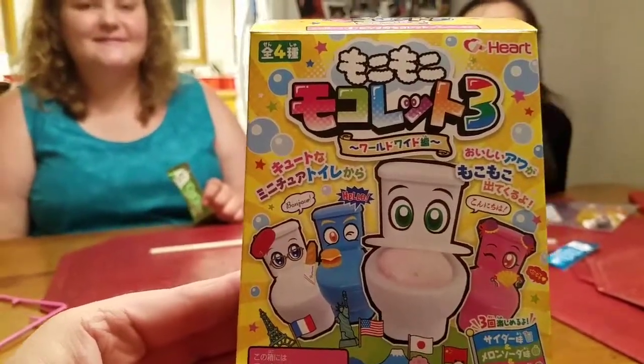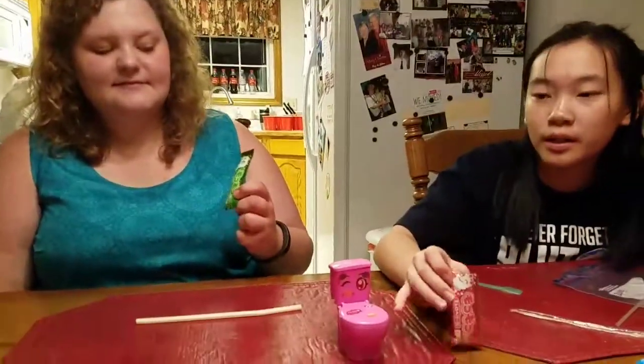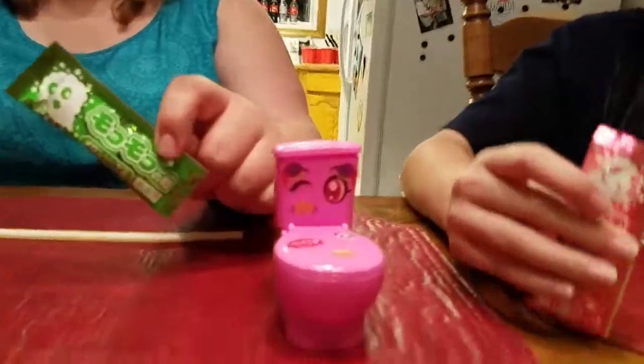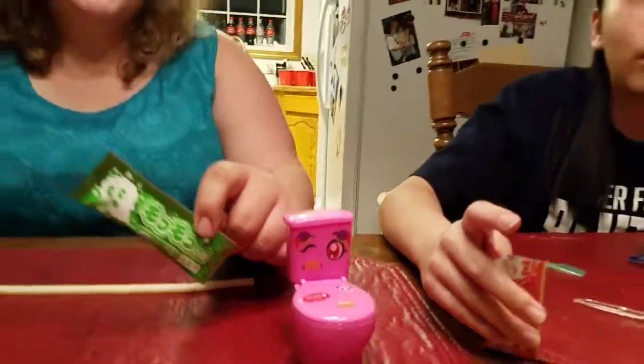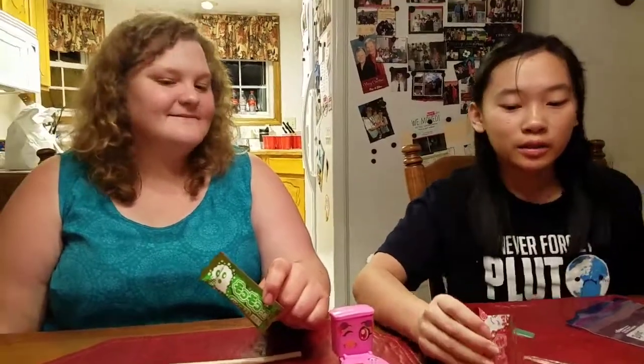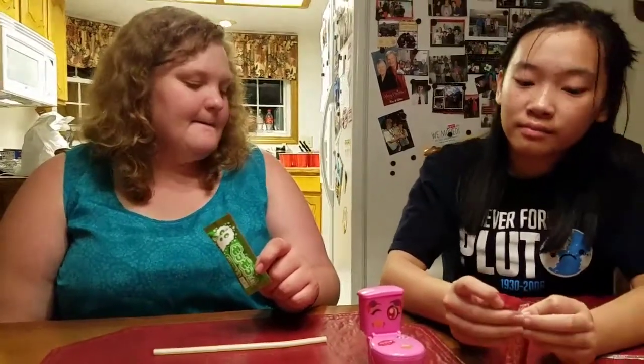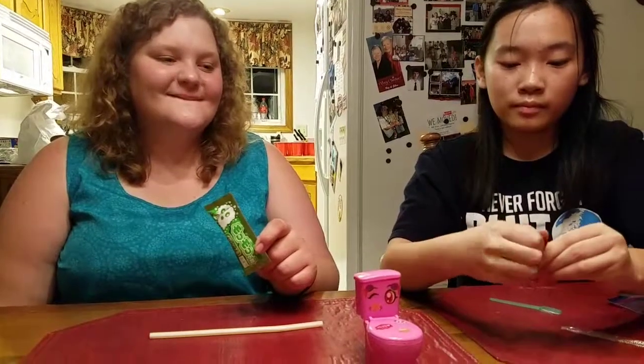We're doing a Popin' Cookin' but this is a toilet — you put a drink in there and drink it out of the toilet. Awesome! Just like you get to be your dog or your cat. Or you could do what papa did — back when I was three, he gave me a drink and it came from the toilet. And the way I used to wash my hands in the potty. Awesome, okay, this is true confession time.